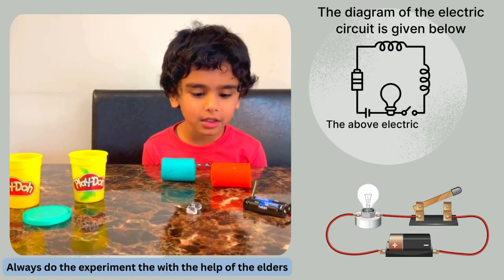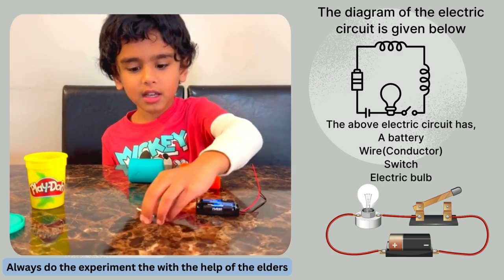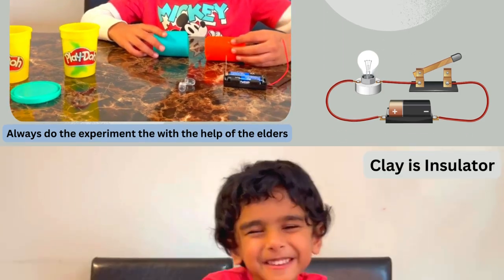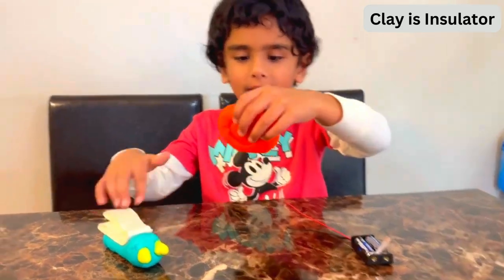Hi guys, today we're doing a salt circuit. In this experiment, we need batteries, LEDs, and Play-Doh. Make green Play-Doh like this, and orange Play-Doh like this.